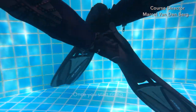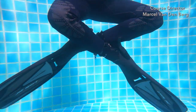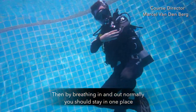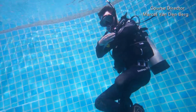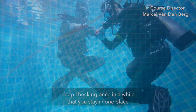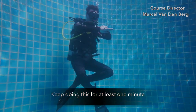Once you start rising, make sure that you streamline yourself — do not kick. Keep your legs together and arms together. Then by breathing in and out normally, you should stay in one place. Keep breathing, don't hold your breath. Keep checking once in a while that you stay in one place and that you are not accidentally touching the bottom or the surface. Keep doing this for at least one minute.